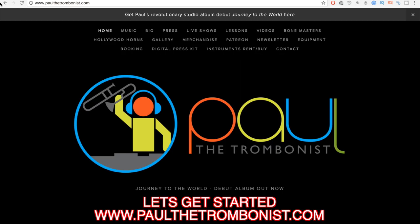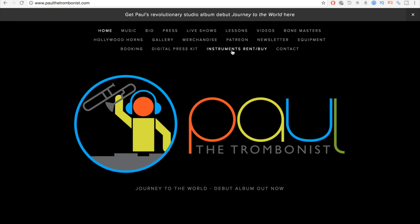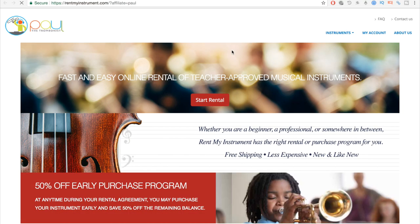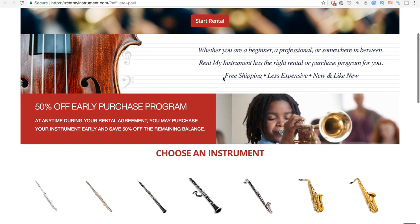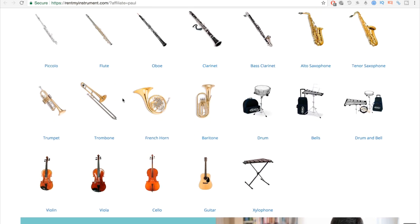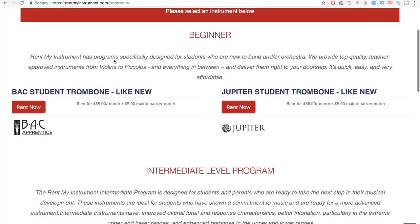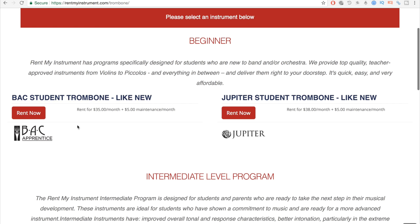You're going to want to go to my website, paulthetrombonus.com. It's really simple — you see the tab right here: instruments, rent, buy. You just click it, and it goes to my affiliate site for choosing an instrument to rent or buy. For the trombone, you click trombone. The one you're going to want to go for — the instrument you just heard — is the BAC student trombone like new.